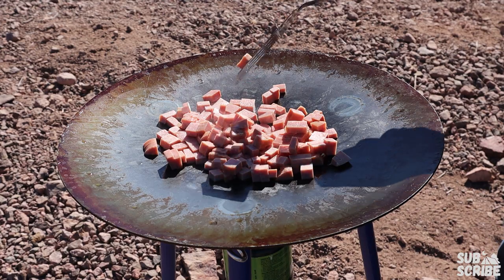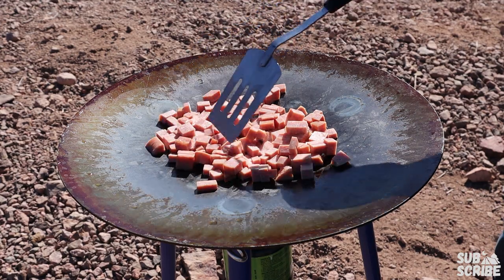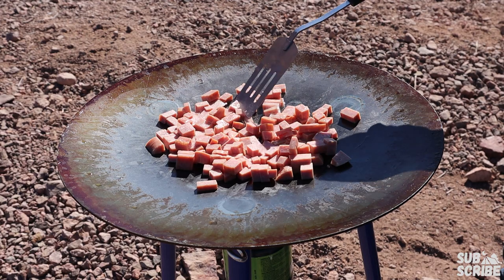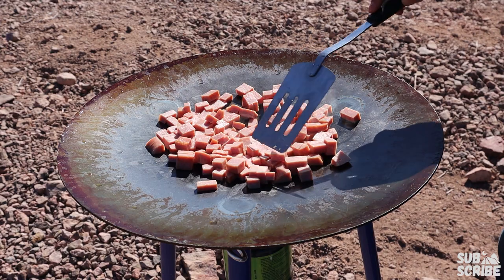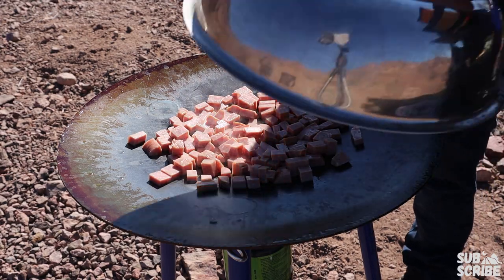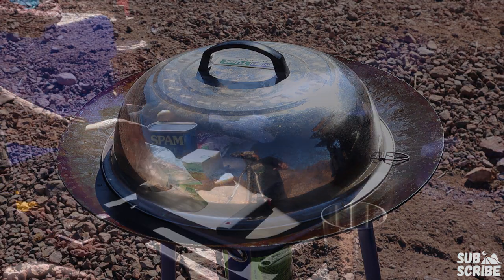A couple tips for cooking on the Skottle: you definitely want to keep food moving because it is very easy to burn stuff since all of that heat is coming in from the middle. This is where the cover comes in handy — it makes things a lot faster to cook.